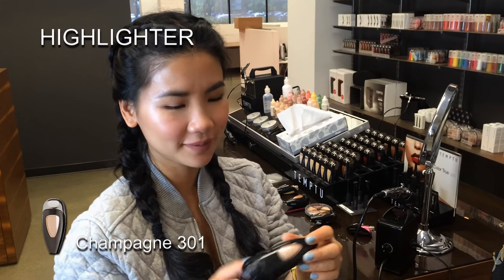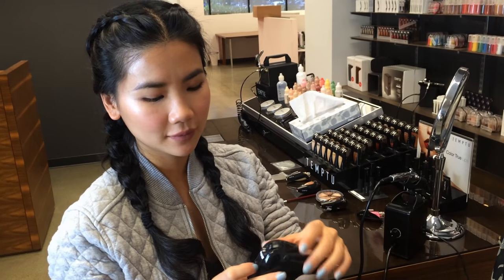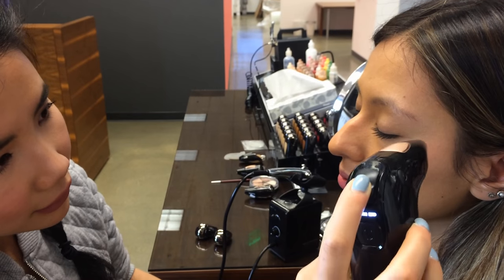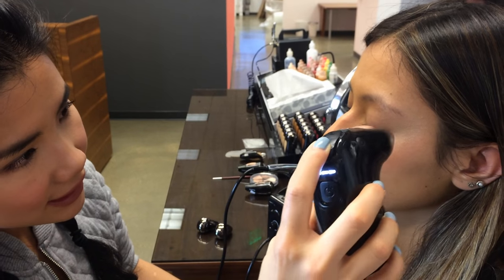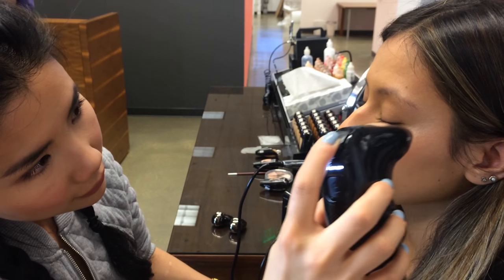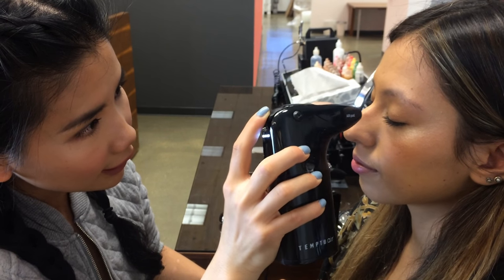This color looks great on literally any skin tone. I'm going to use it on the third setting and apply it under the brow, the outer C-section, top of her cheekbone, and the inner corner of her eye.